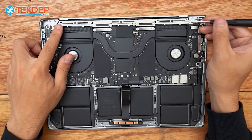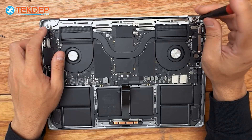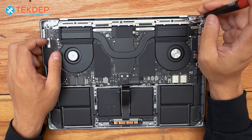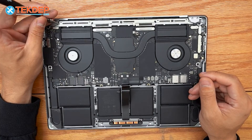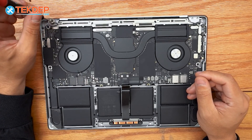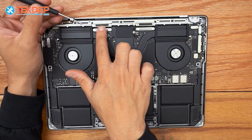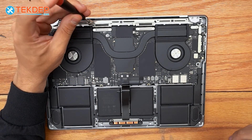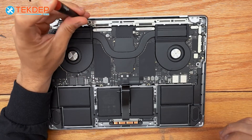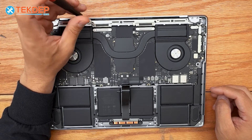Working our way inside, right next to the hinge covers are two long T5 screws — one on either side — that hold the Wi-Fi vent module in place. Continuing inward, there are four more T5 screws — two at each location — that hold the LCD display connectors as well as the Wi-Fi vent module to the top case.